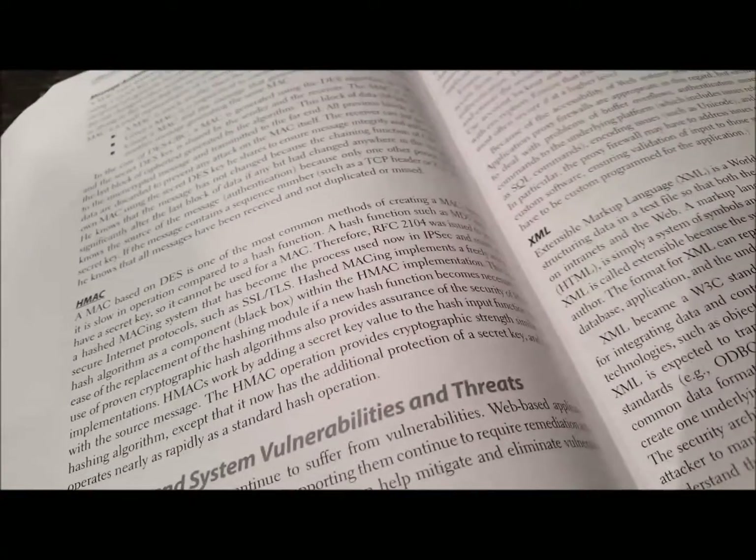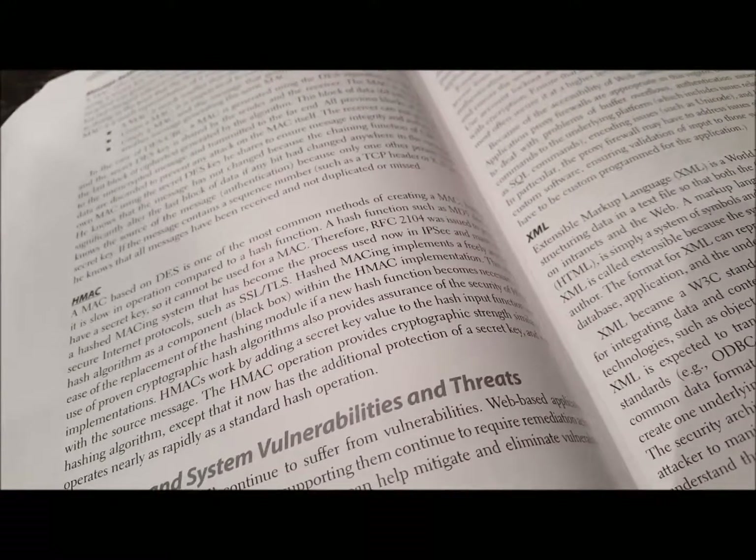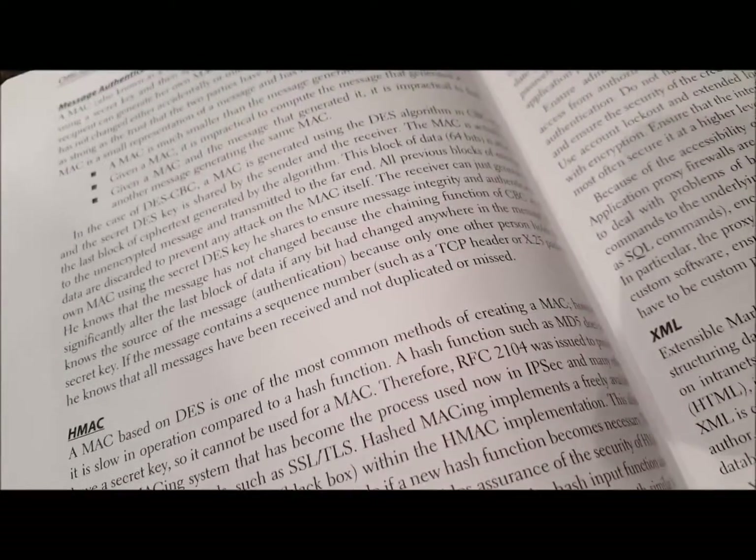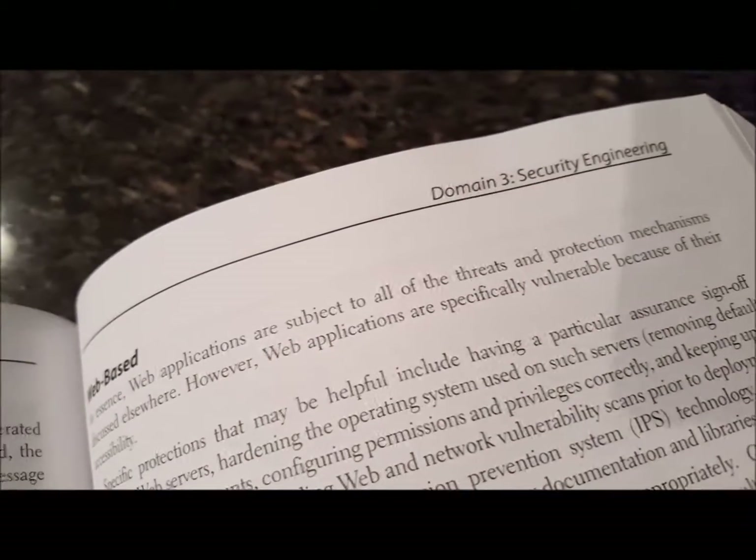Dinner's done, dishwasher's going, and I have a load of clothes in the washer. I'm sitting down with my textbook finishing up domain three, security engineering.